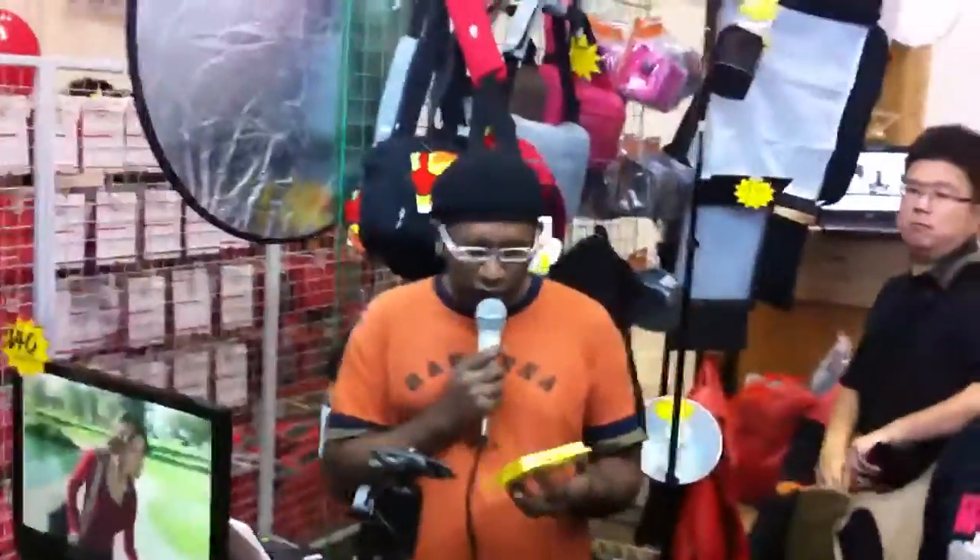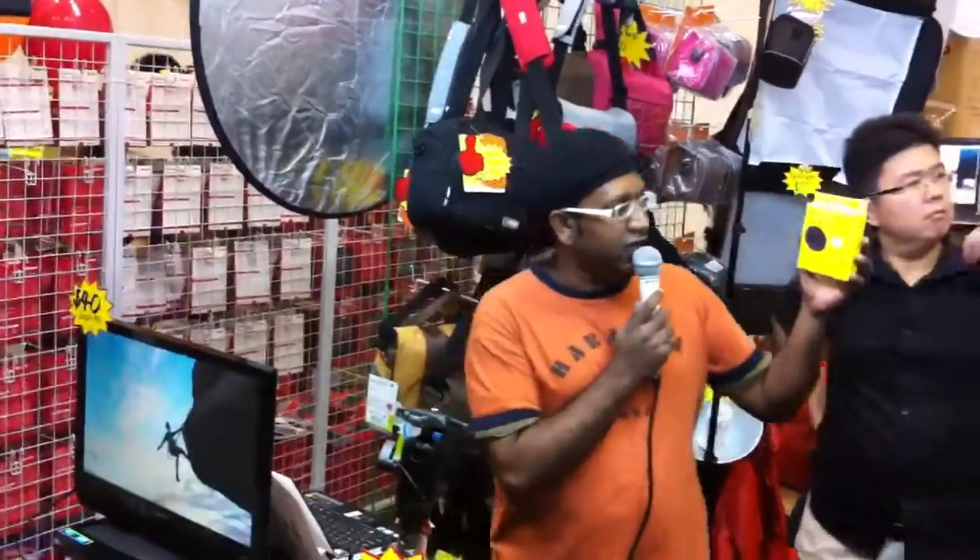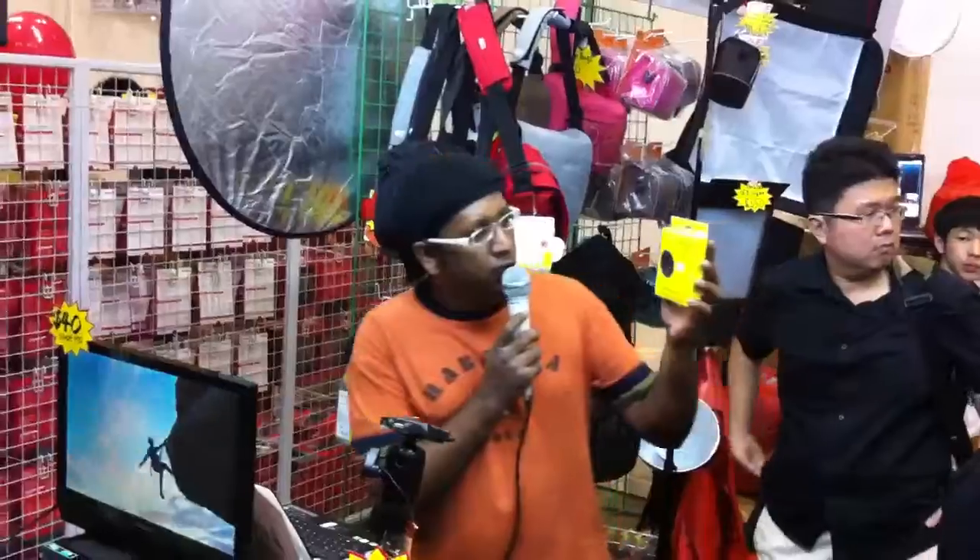Hey guys, welcome to the IT Show 2012. We are at SG Camera Store Booth 6832, and right about now I want to talk about this Hercules accessory — the ND Fader Mark III.